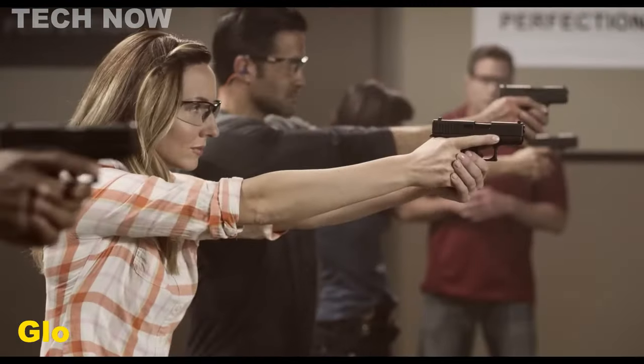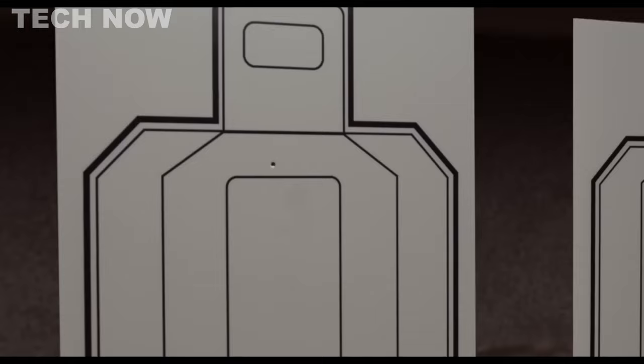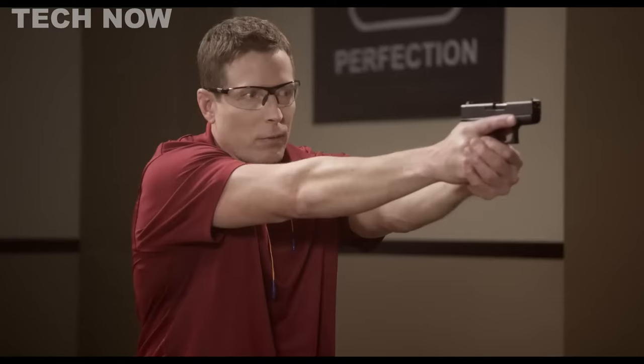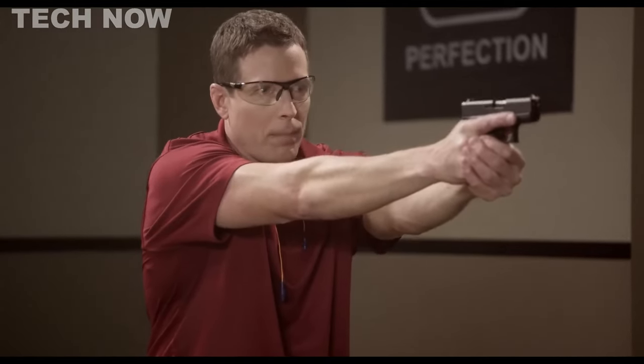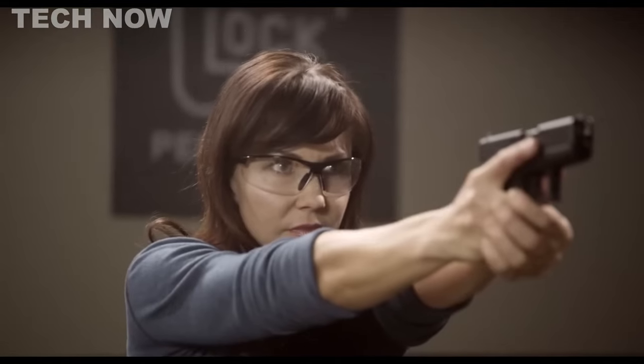The Glock 43 is a reliable and compact 9mm pistol designed for concealed carry. Its small size and trusted reliability make it a popular choice for self-defense. Although it may not be suitable for those with larger hands or beginners, it remains a dependable firearm.